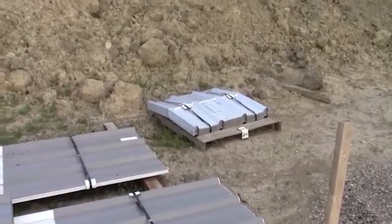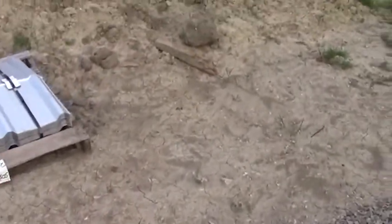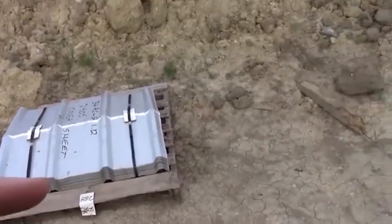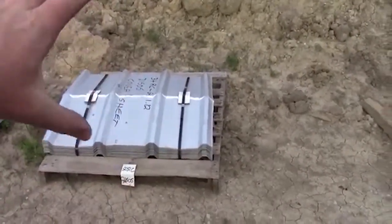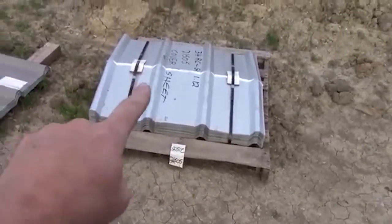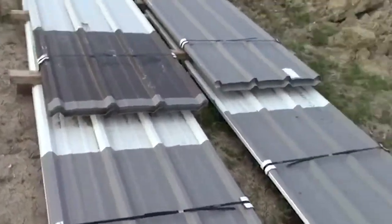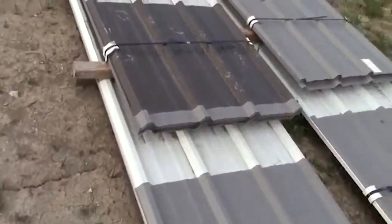I figured I would take you through and show you the bundles that we got this building in, and kind of where we're at so far. There is one big Gaylord container — the cardboard pallet — full of fasteners and everything in the garage, but that's not out here. That is your ridge cap for the roof, that's the roof stuff, and that's the wall stuff. Actually I think that's roof, and that's roof, and that's wall, and that's wall.